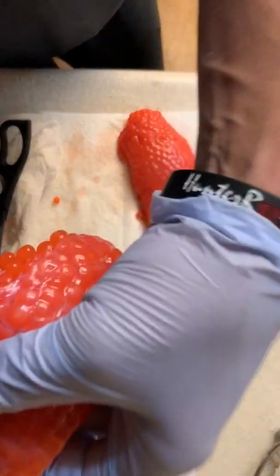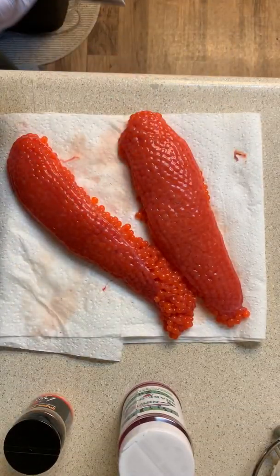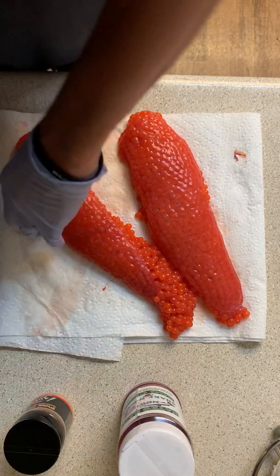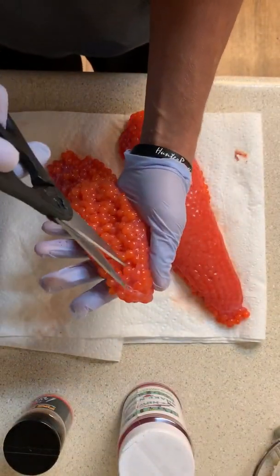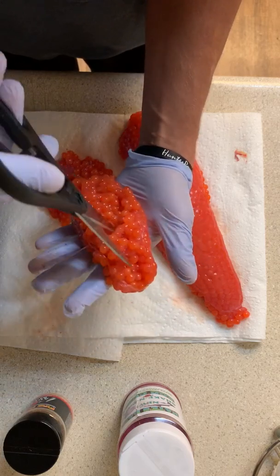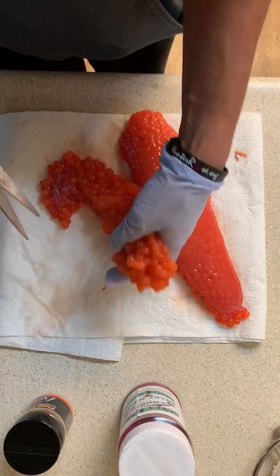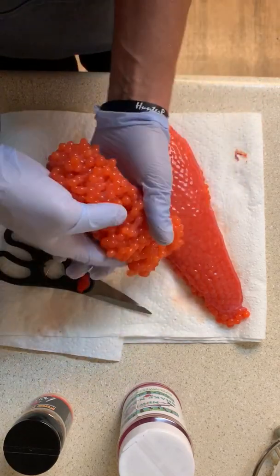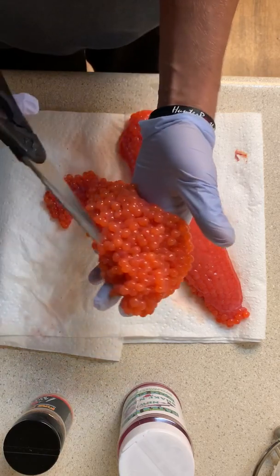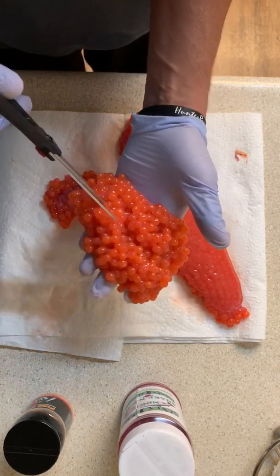Flip it over, check the other side. I like to butterfly my eggs — some people might not. I just take a pair of scissors and cut right down the middle. I do this for reasons of preference; you can do it either way, I'm sure it works just fine.